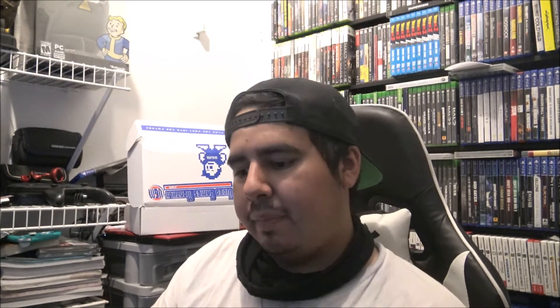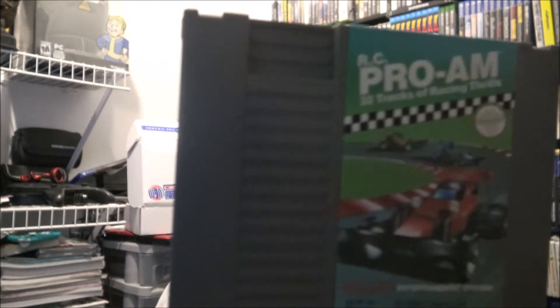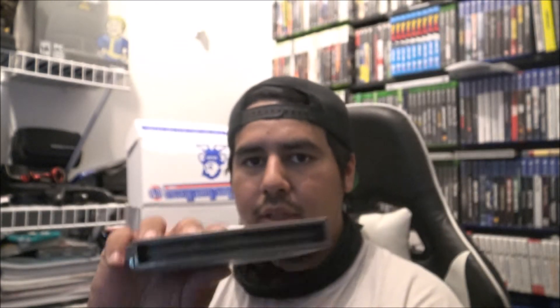This one's also an NES game — RC Pro-Am. Another racing game on the NES, not too bad. This one is actually really clean; the label is really nice too. The whole cartridge is in pretty pristine condition — no scratches, no gunk, clean label, dust-free inside. RC Pro-Am is really a great-condition pickup.